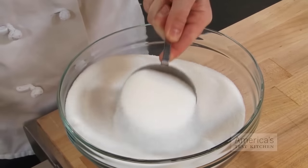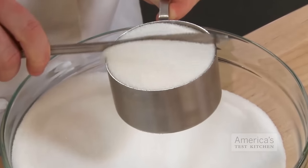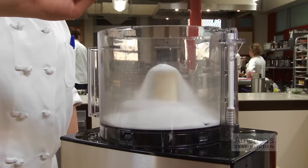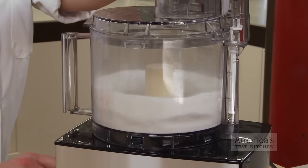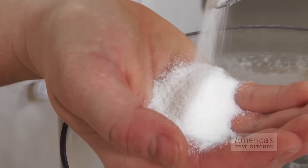With that in mind, we figured out how to process the white stuff to serve as a stand-in. To turn granulated sugar into superfine sugar, process 1 cup plus 2 teaspoons white sugar in a food processor for 30 seconds. This will yield 1 cup of superfine sugar.